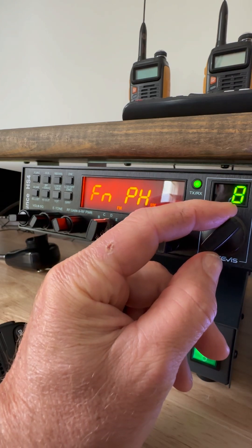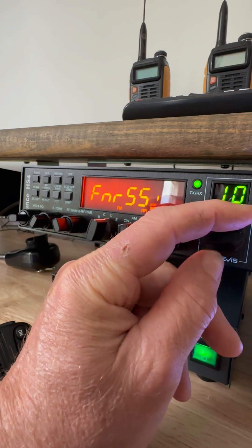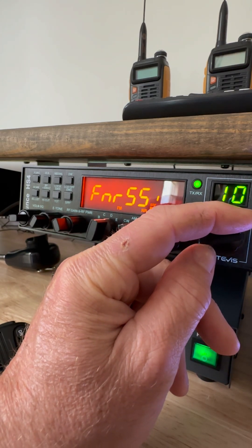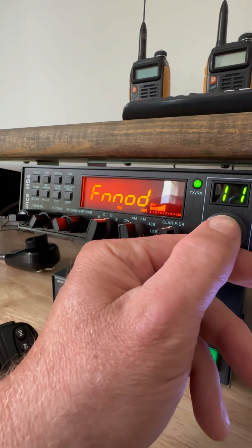FN means FM. FM power high, FM power low. Don't know what that is — don't mess with it. That's FM modulation.